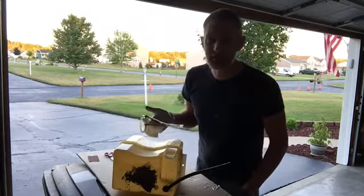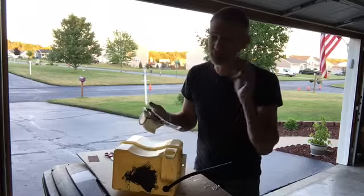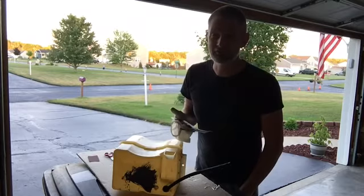It looks like it's going to do a great job. I can't wait to try it out once it's all cured. I've got to give it plenty of time according to the instructions — always follow the instructions. But as an educator and as a learner, I always want to look up and see what else I can learn, too.